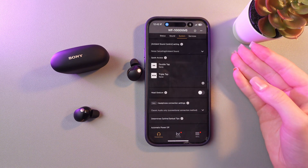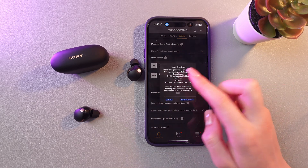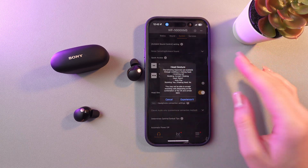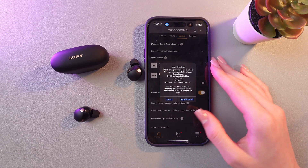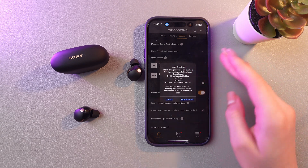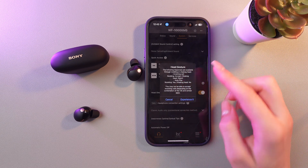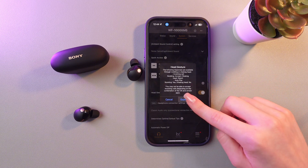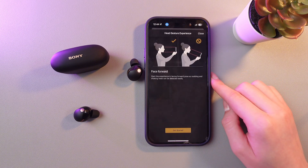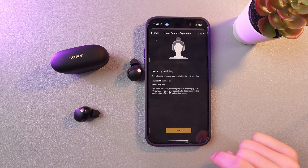Firstly, enable it if you want to use it by tapping on the switcher, and now by tapping the info icon, you will see how to use it. For example, to accept incoming calls you just need to nod your head, and to reject, you just need to shake your head. And for autoplay, nodding is yes and shaking head is no. You can also tap the experience it button and you will see a really short instruction on how to use it.